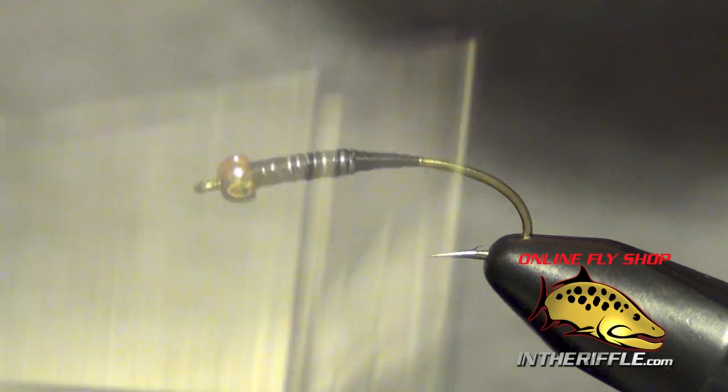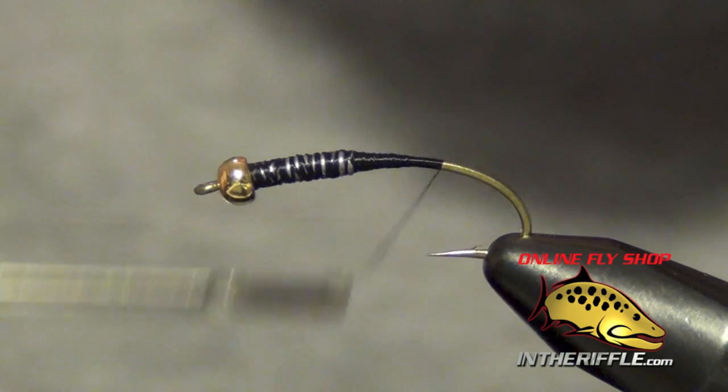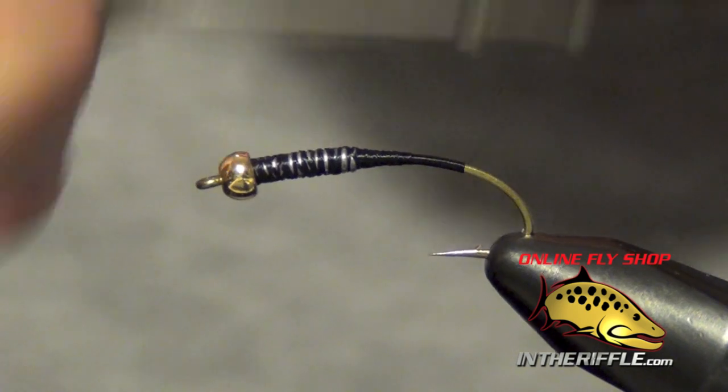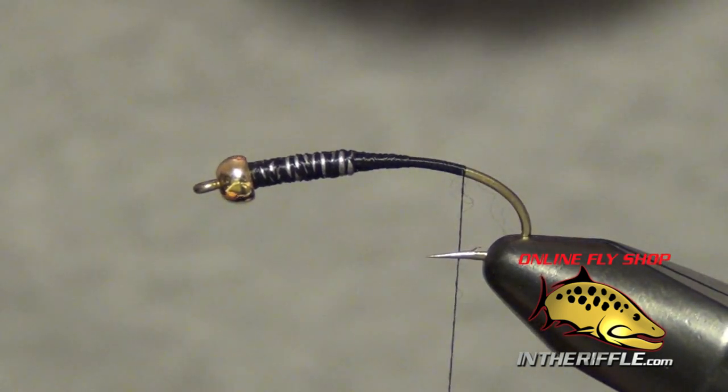Once I have it mostly covered, I'm just going to take my thread to the back of the shank, going a little bit down the bend there.